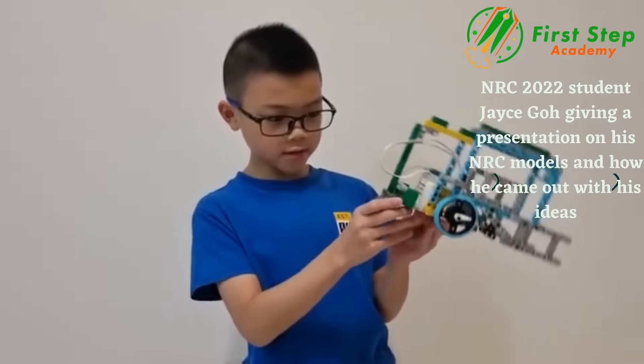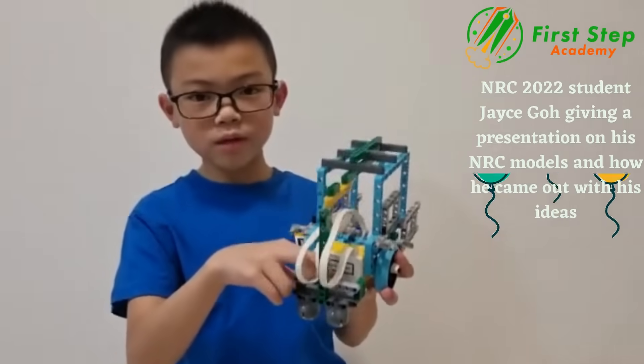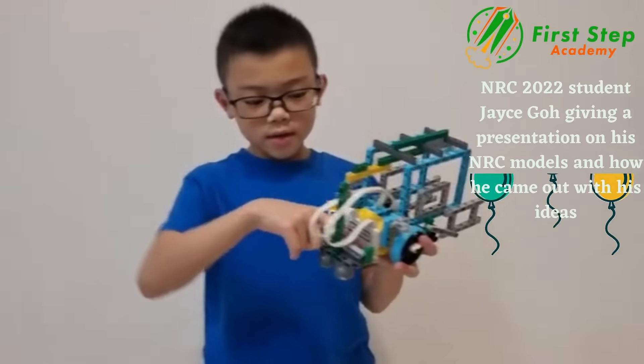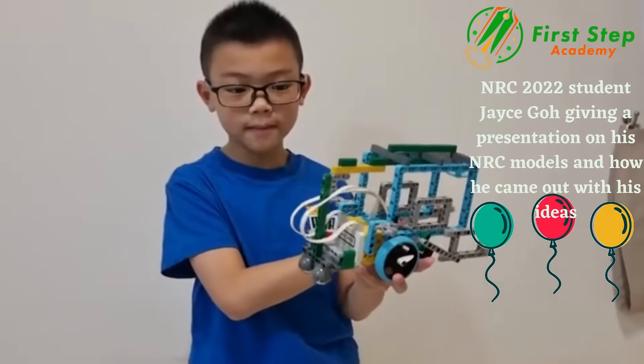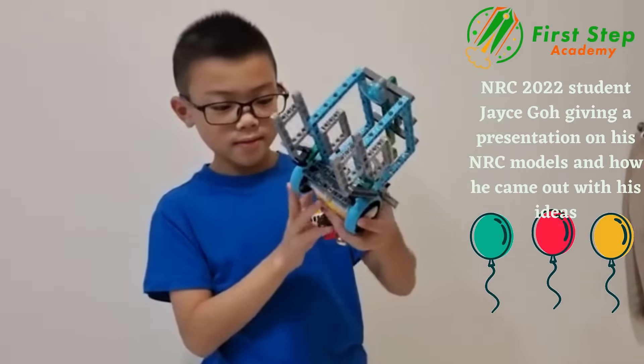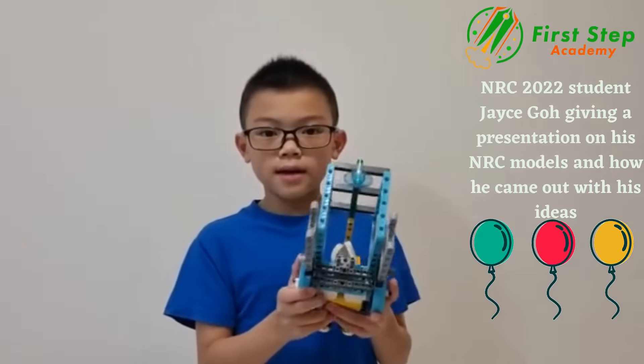The ball bearing and something that looks like a handle at the back — the reason it's placed there is to support the fish at the back so it won't drag at the front. The wheels are for the anglerfish to move up, down, left and right.